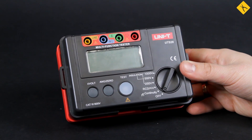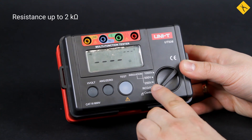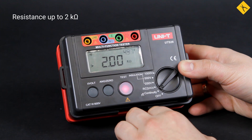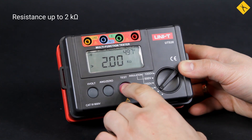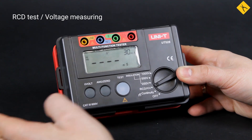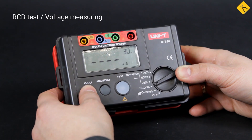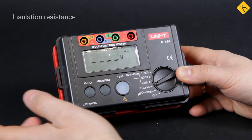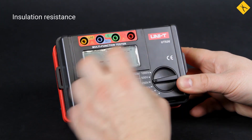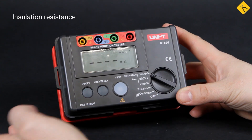Let's have a closer look at the functions. The first position is for measuring low resistance up to 2kΩ — test voltage is almost 5V. The next position is multifunctional: it's for residual current device testing or as a voltmeter. Next, we have three ranges for measuring insulation resistance with test voltages of 250, 500, and 1000V.